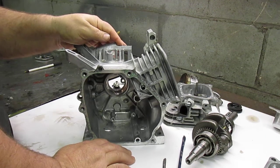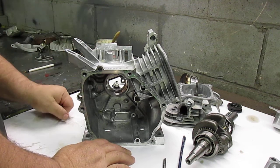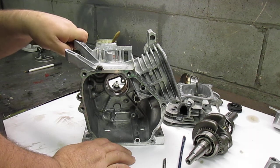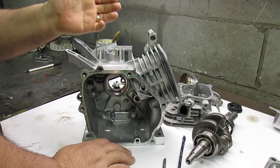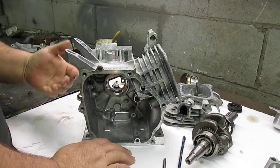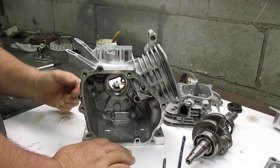By removing the governor out of these engines, the factory-set governor pull is 3200 RPM. With the governor gone and an aftermarket carburetor, these engines will go to 5200 RPMs. It's recommended that you change the valve springs when you do this upgrade.